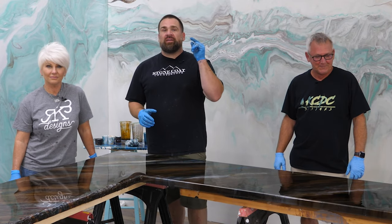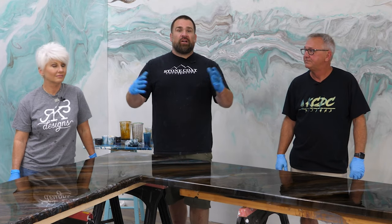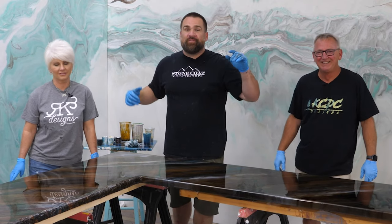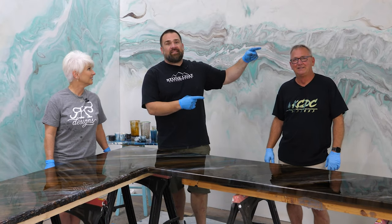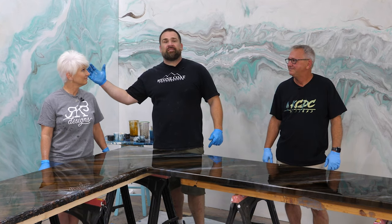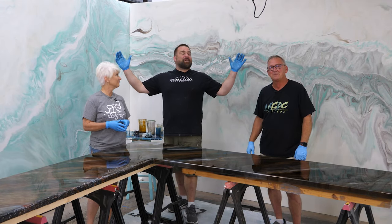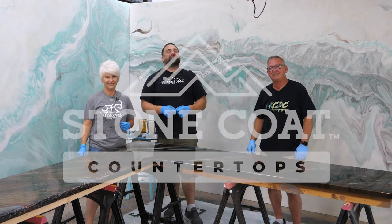I hope you gained a little bit of confidence watching this video to do epoxy over your own surfaces. If you need to study up more, we have hundreds of tutorials across all three of our YouTube channels with hundreds of millions of views. Check out KCDC Designs on Facebook and YouTube, check out Rhonda at RK3designs.com to learn on video or hands-on training in Texas. From all of us at Stone Coat Countertops on location with RK3 Designs — you got this, and we'll see you in the next video.